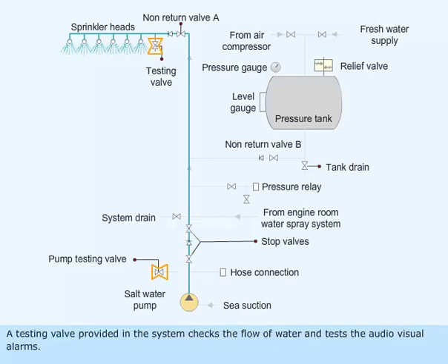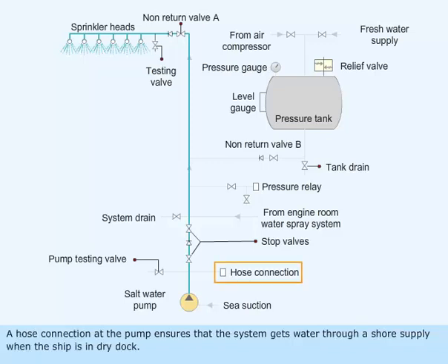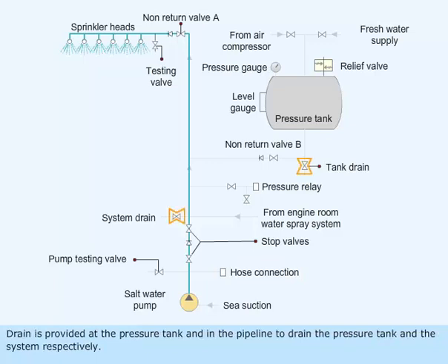A testing valve provided in the system checks the flow of water and tests the audio-visual alarms. A hose connection at the pump ensures that the system gets water through a shore supply when the ship is in dry dock. A drain is provided at the pressure tank and in the pipeline to drain the pressure tank and the system respectively.